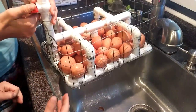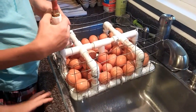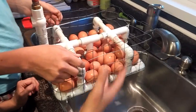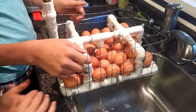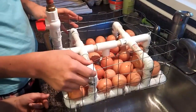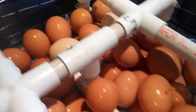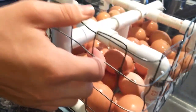This is our egg washer that we made — we think it's the best way to do it because it works as a basket and also as an egg washer to hold the eggs. All we used is PVC pipe, and we didn't even have to glue it. We just took some wire, wrapped it around, and zip tied it on.